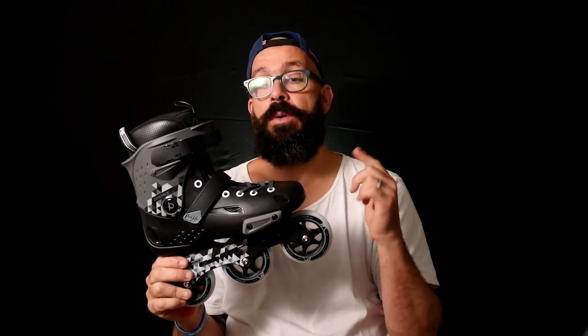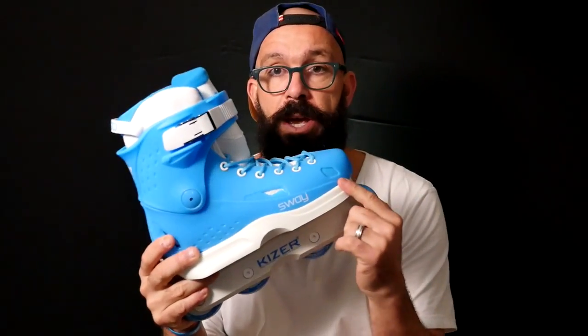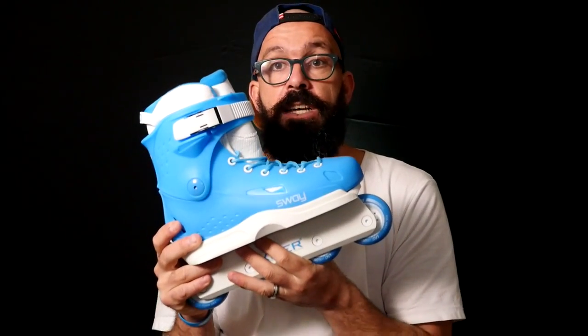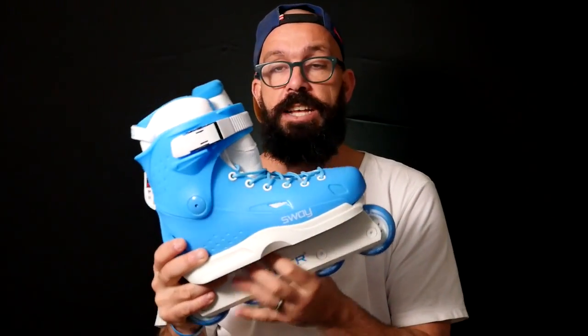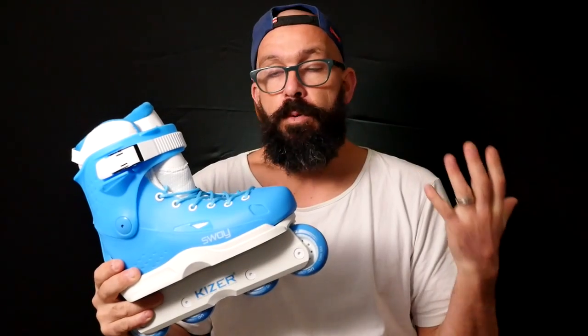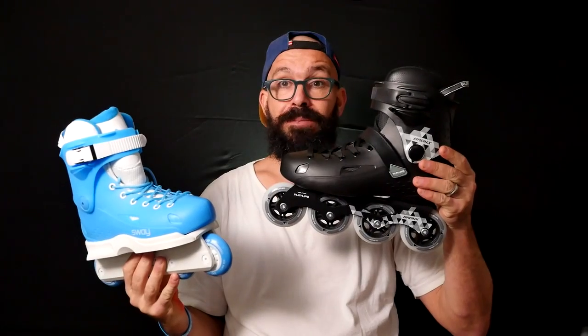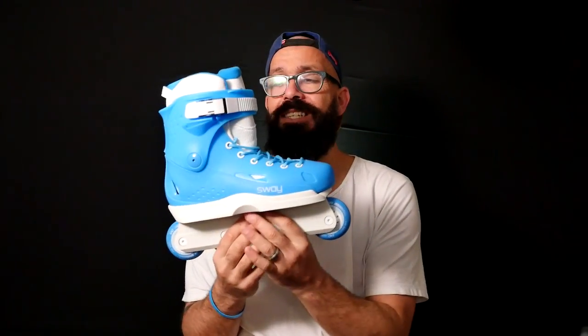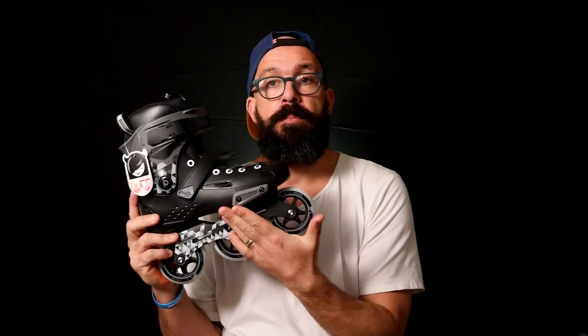Something you might not know is that this skate is the same shell boot as the USD Sway, which is used by some of the best aggressive skating pros. There's a guy called Montre Livingston who has a pro model based on the Sway — the shell boot is the same as this. If you were wondering about the quality and stiffness, I think that just says it all. If it wasn't strong enough, you wouldn't see Montre Livingston, one of the best aggressive skaters in the world, skating with it.